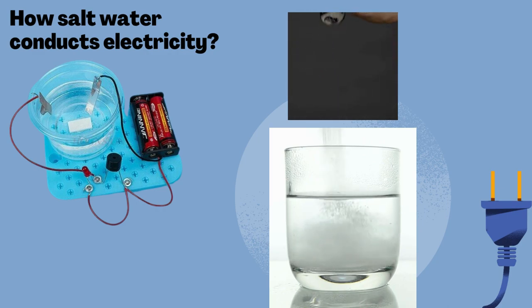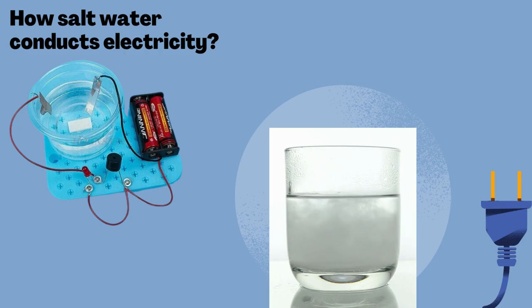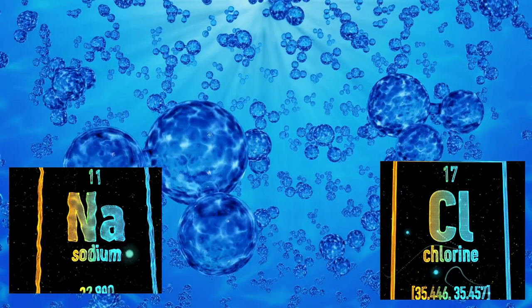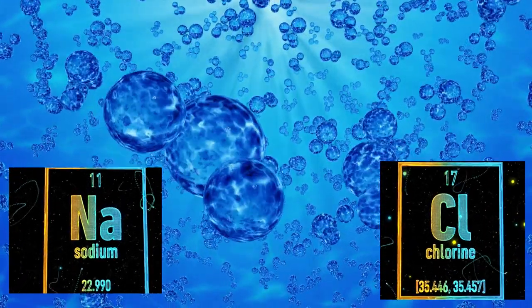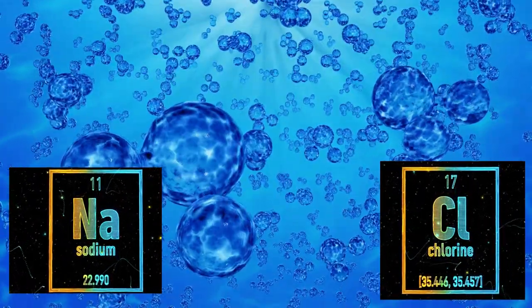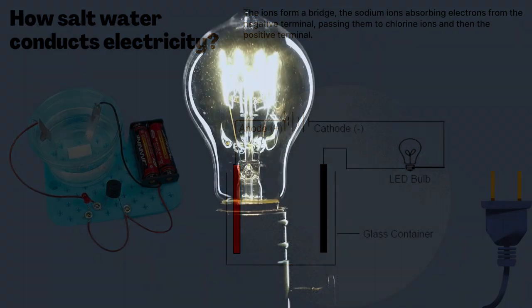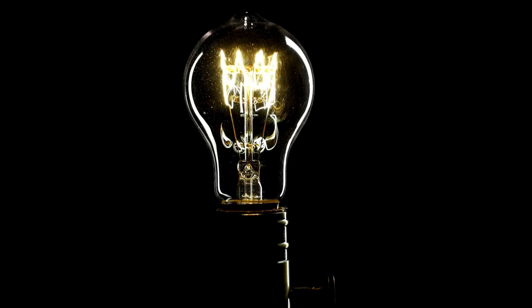Pure water is not very conductive, and only a tiny bit of current can move through it. When salt or sodium chloride is dissolved in it, the salt molecules split into two pieces: a sodium ion and a chlorine ion. The sodium ion is missing an electron, which gives it a positive charge. The chlorine ion has an extra electron, giving it a negative charge. The ions form a bridge and pass electricity. A conductor conducts electricity since it offers little or no resistance to the flow of electrons, leading to a flow of electrical current.